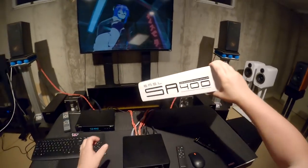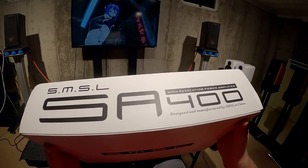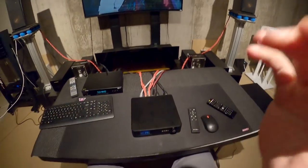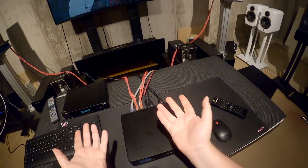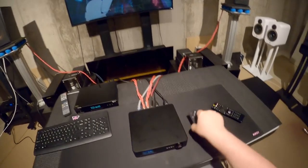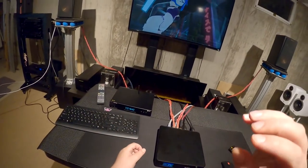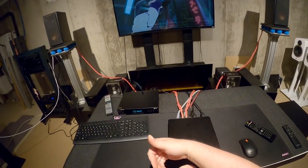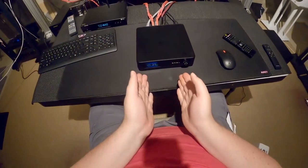This might be the SA400, an SMSL amp that costs $660. About a month and a half to two months ago I reviewed another SMSL amp that also cost $660 — the SMSL VMV A1, the Class A beautifully built 10-watt-per-channel speaker amp that also happened to have a headphone out that was extremely good.